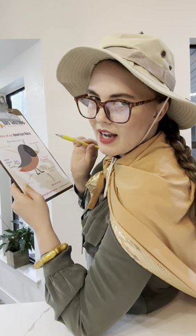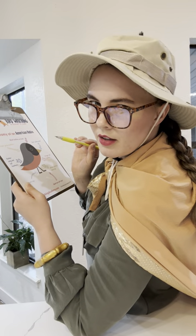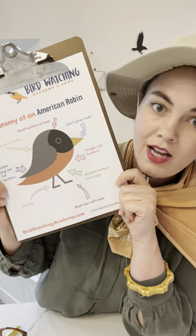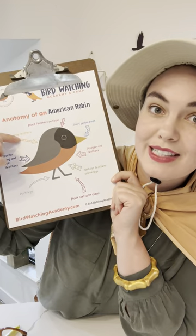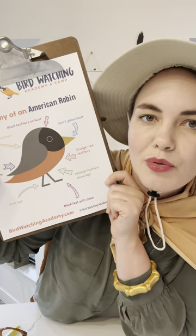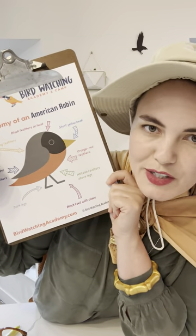Are you looking to get more scientifical in your studies? Bird Watching Academy has these awesome free bird anatomy infographics where you can learn all of the different characteristics of a bird. Today, I'm studying more about the American robin, America's favorite songbird.